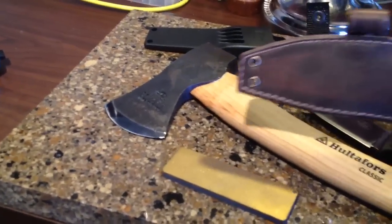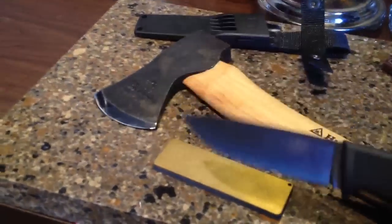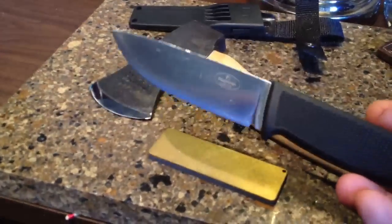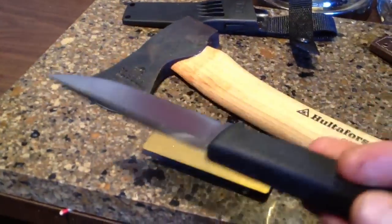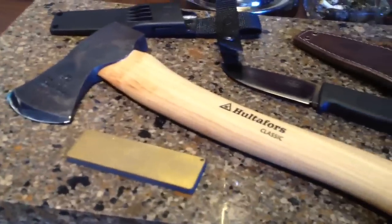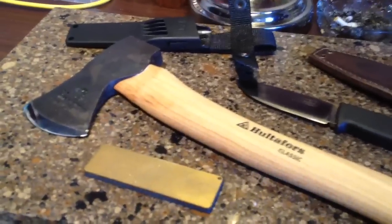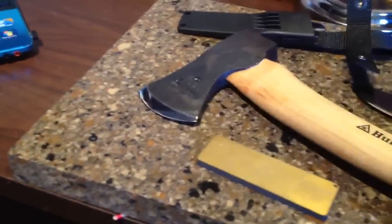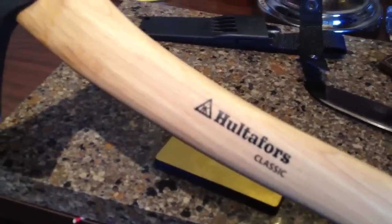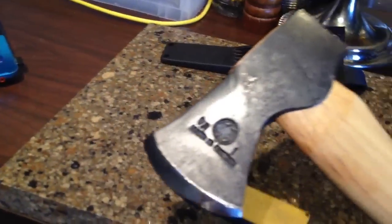The harness needs to be attachable to either the Mora sheath or also a sheath for the Fallen Ivan F1. I'll be trying to work on that Monday and hope to come up with a prototype on Monday or Tuesday.